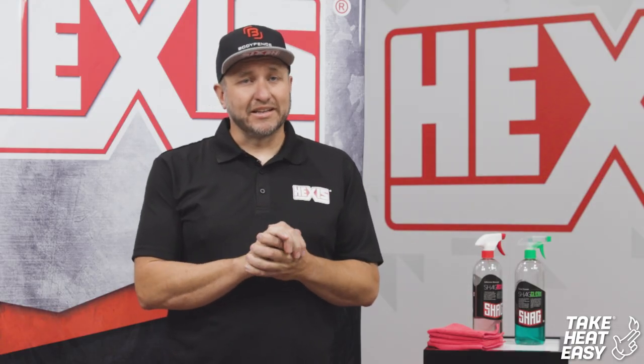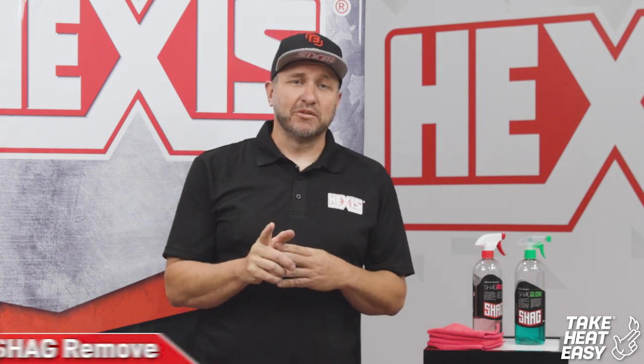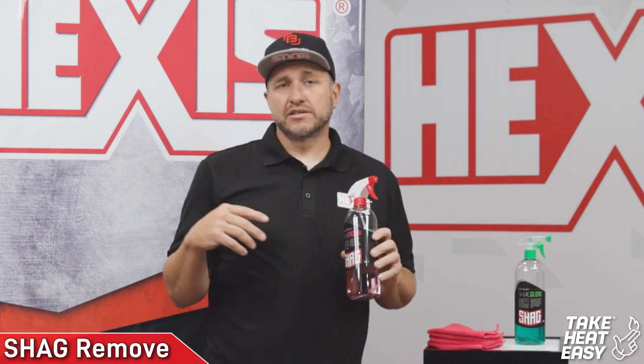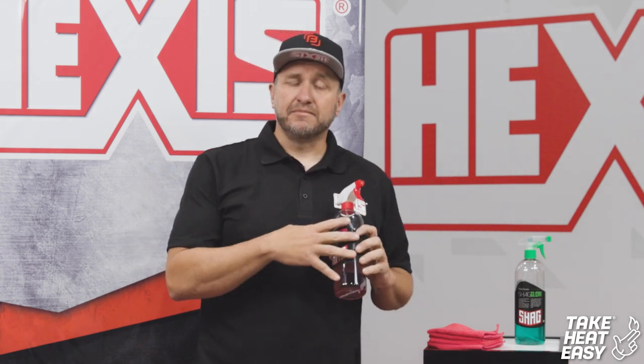My first step in cleaning the panel is using our Shag Remove. The Shag Remove will remove any adhesives, oils, grease, and grime that you get from road use — that kind of stuff. It breaks it down very nicely, easy and simple to use.